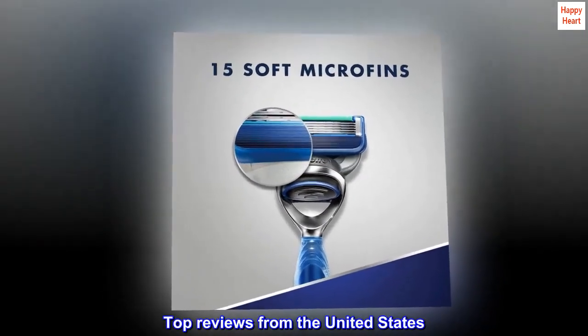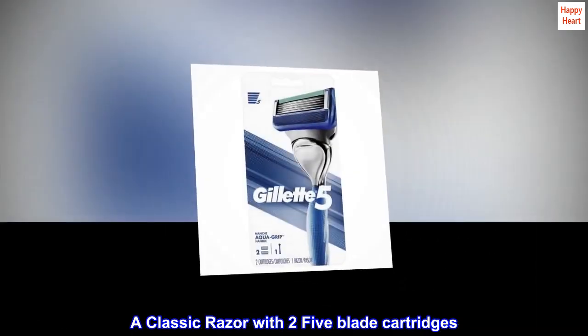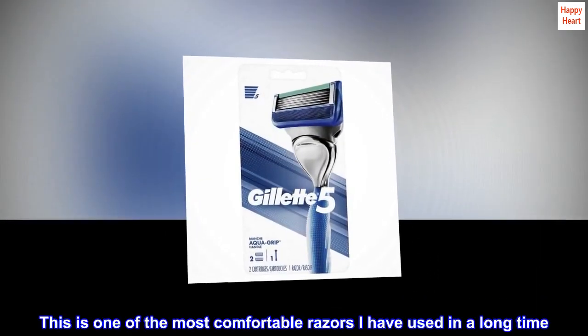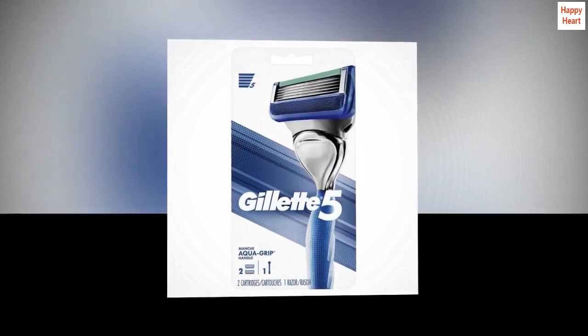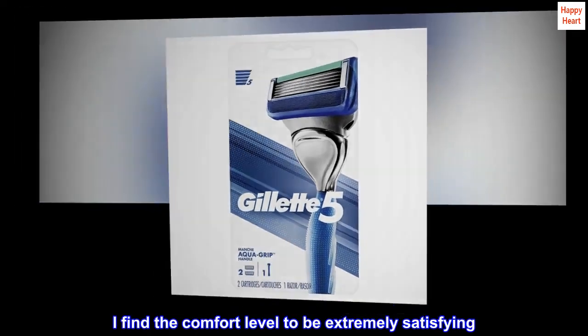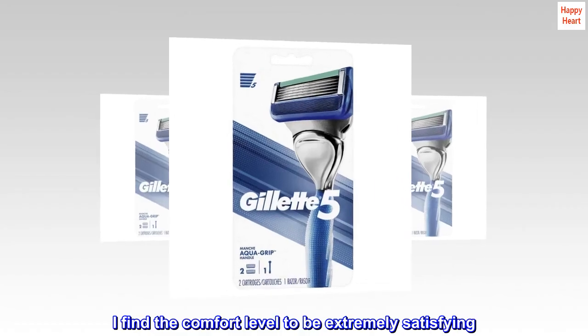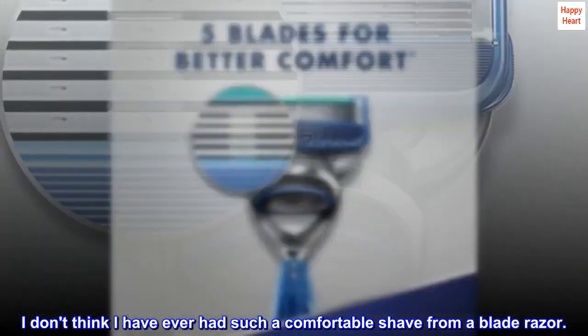Top Reviews from the United States. A Classic Razor with 2 5-Blade Cartridges. This is one of the most comfortable razors I have used in a long time. The blade cartridges last me about a month each; I find the comfort level to be extremely satisfying. I don't think I have ever had such a comfortable shave from a blade razor.